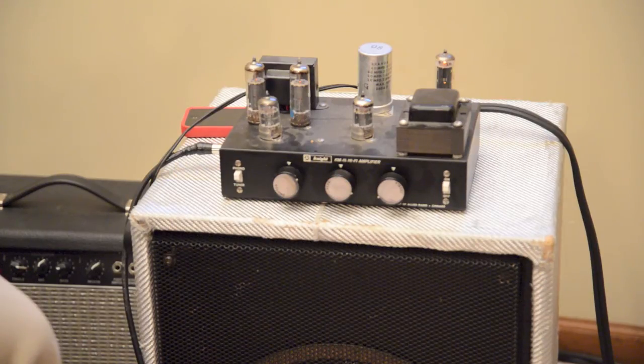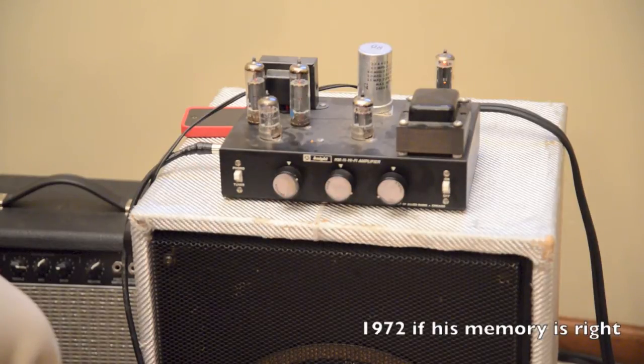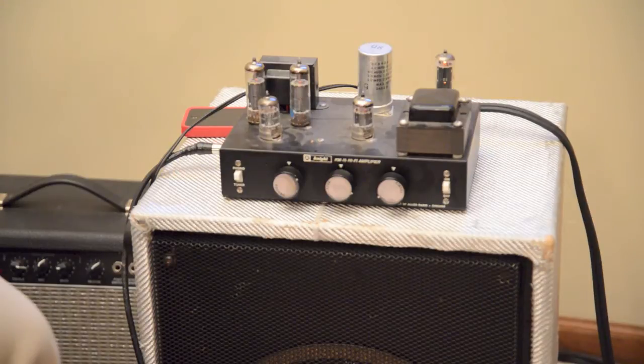This is a Knight KM15 hi-fi amplifier. These were made by Newark Electronics back in the day out of Chicago. My old man actually used to work at this company, so as I was getting into gear years ago he said try this amp. I've converted it — I've put some quarter inch jacks for the guitar in and for the amp out.